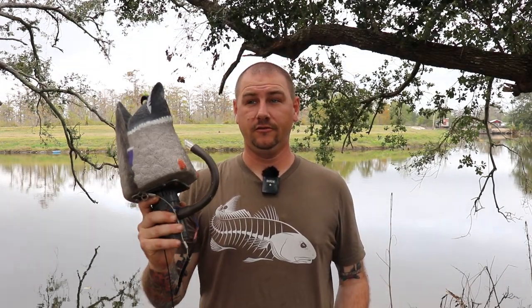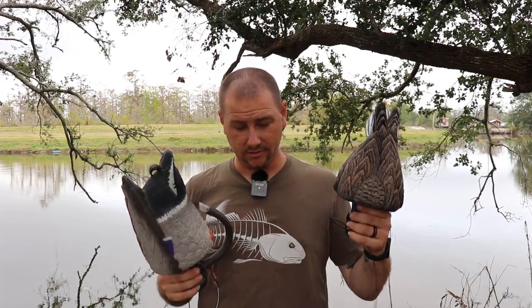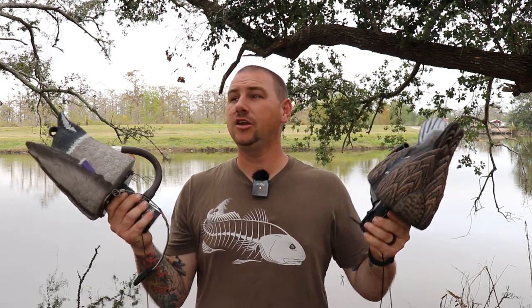In this video, we're gonna be comparing the Higdon Pulsator versus the Lucky Duck Agitator. Why don't they just call these things squirters? That's what they do.